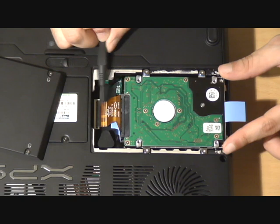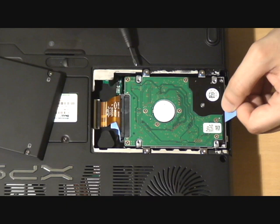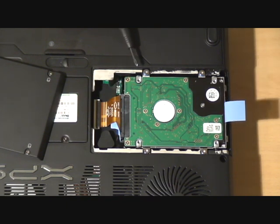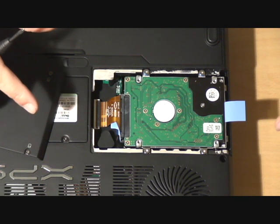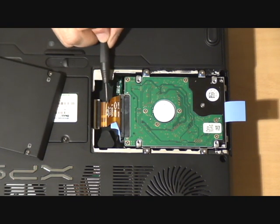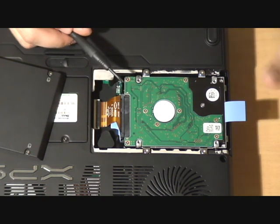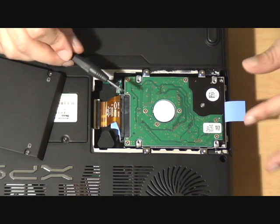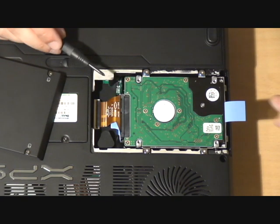You've got your SATA connector there. Once those four screws have been released, you pull up on this blue tab and it releases the entire caddy from the laptop. You can then release the ribbon cable connecting it to the main board, and stick new hard drives in as you wish. You've got the capacity for two hard drives in this model — this one sits above, and there's a space in the caddy for another one below.